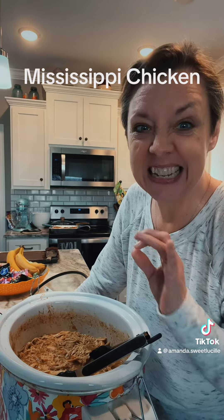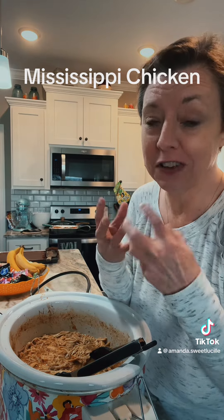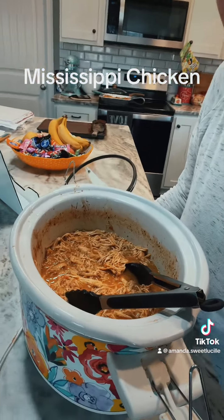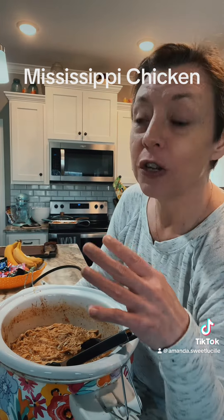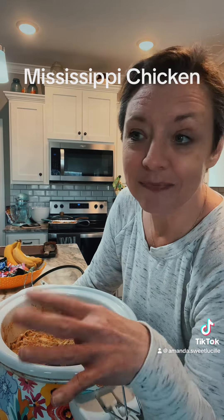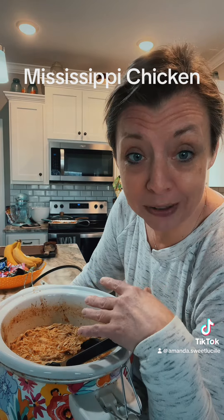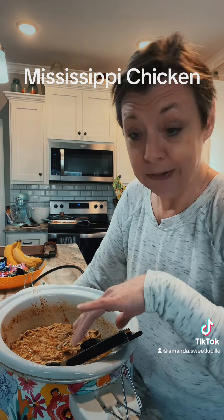Mississippi chicken is finished! It's perfectly tender — I just shredded it and it just fell apart, which is a great sign. Look at this — it is very, very good. You can put this over rice, add pasta to it, make sliders with Hawaiian rolls, or just eat it by itself on the side. That's what my family likes. We're just good old country folk food people. So we're going to put this to the side of our plate, fry some sweet potatoes, make some green beans and cornbread. That's what we're going to have with our Mississippi chicken.